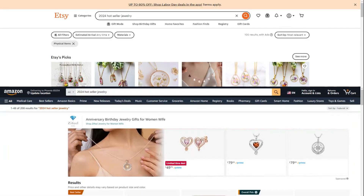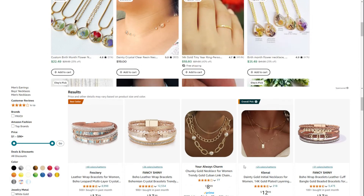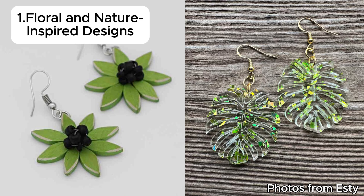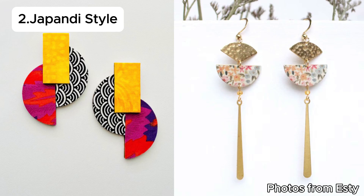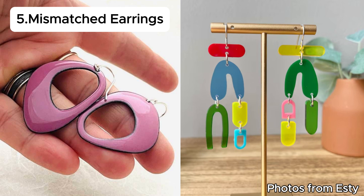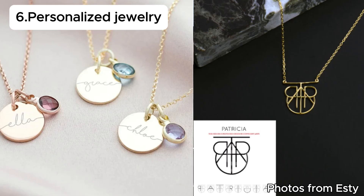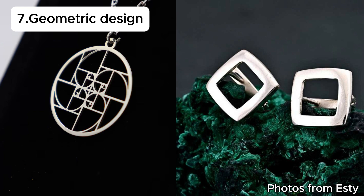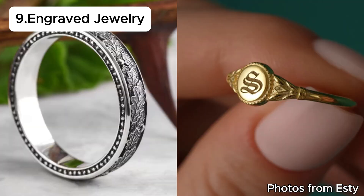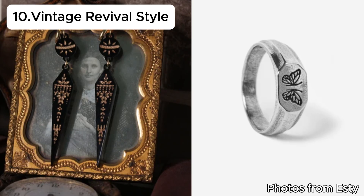I searched Amazon for some of the 2024 hot sellers and found the following. Popular trends include: first, floral and natural-inspired designs; second, Japanese style; third, 3D designs; four, layered necklaces; five, mismatched earrings; six, personalized jewelry such as name necklaces and birthstone necklaces; seven, geometric designs; eight, oversized style; nine, engraved jewelry; ten, vintage rewire style.